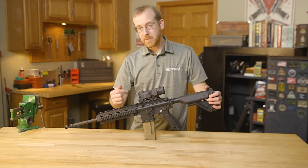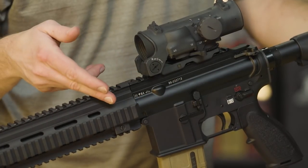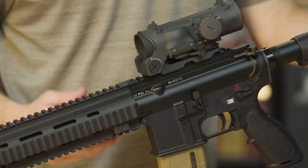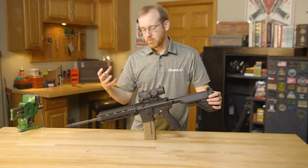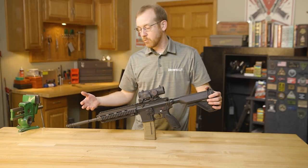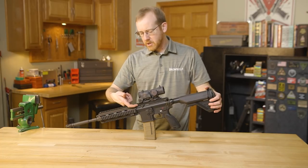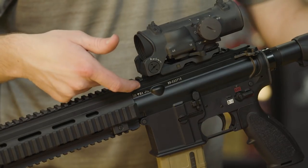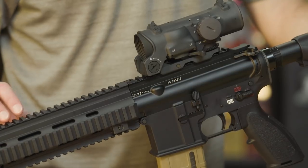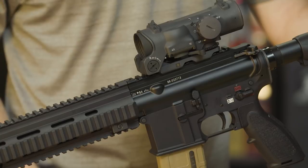They also beefed up the upper receiver. The threads on the 416 actually extend about twice as far as a standard AR-15, allowing more barrel nut engagement, which allows heat transfer to take place and allows for a more rigid, reliable system. One other thing you may notice is the height over bore is a little bit higher on the 416 — they have to account for this gas system up here, and you may want to use lower iron sights if you're shooting this rifle.